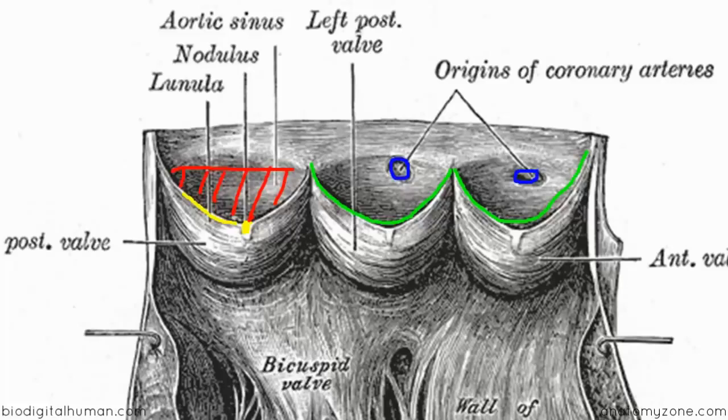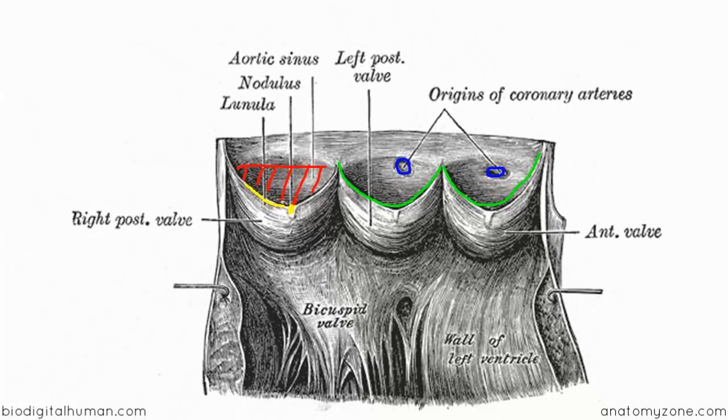This is important: during systole — ventricular contraction — blood rushes out through the aortic valve into the ascending aorta. Then during diastole, when the ventricles relax, blood flows back down the ascending aorta and pools in these sinuses. During diastole, the sinuses fill with blood, which then fills the coronary arteries. So most coronary blood flow occurs during diastole, because of the relationship of the coronary artery origins to the aortic sinuses.